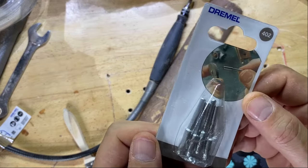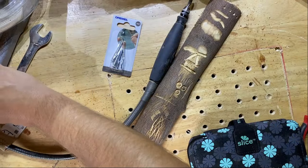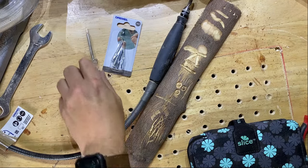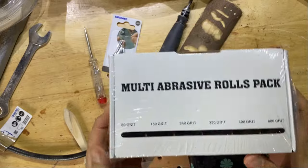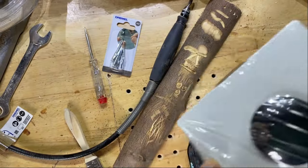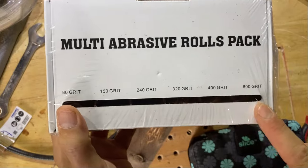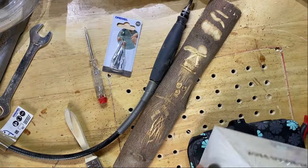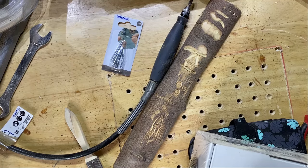These are the mandrels from Dremel, number 402. They come in a full pack — I think it costs around about £10 UK. And these are the multi-abrasive sandpapers that are emery backed. I can't stress enough: if you try it with normal sandpaper, it just won't work — they'll fall apart. So you need to get the emery cloth backed sandpaper.